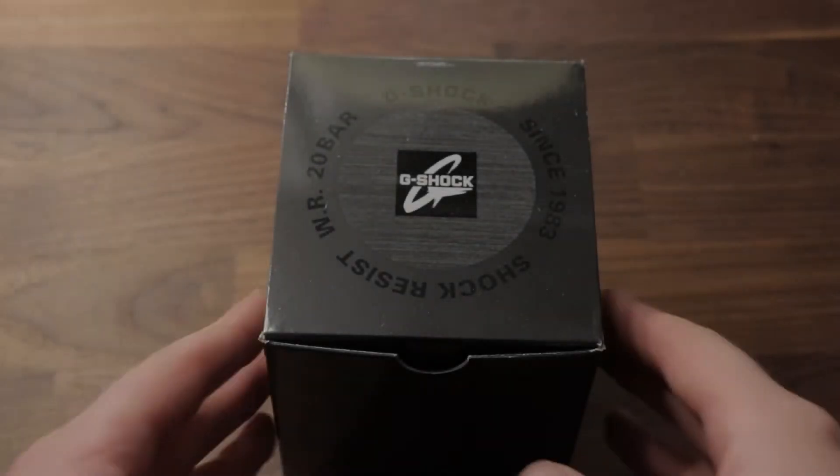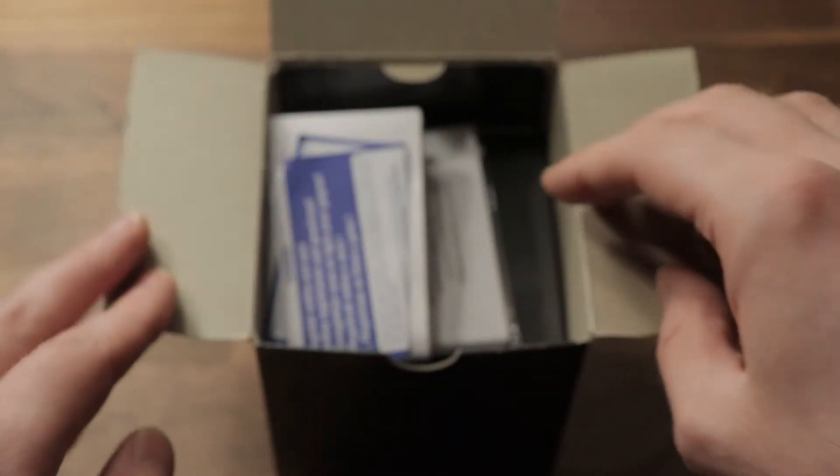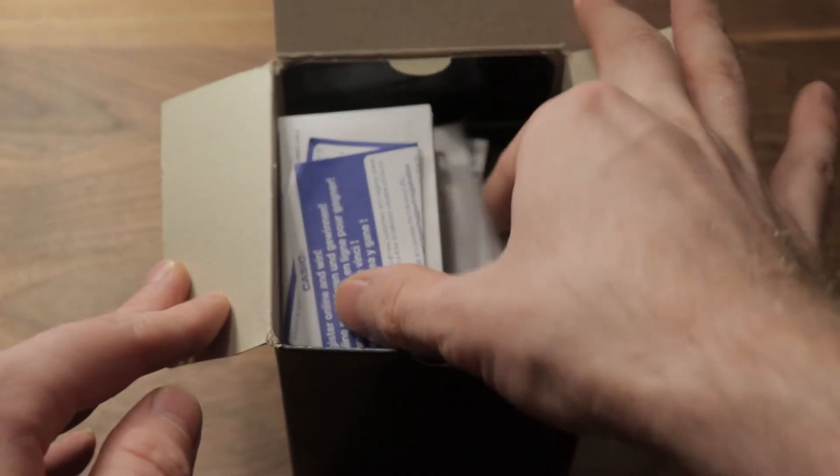I love a G-Shock. They are fascinating, rugged, durable, and in some cases quite collectible. When it comes to quartz, they are fantastic choices because of their reliability.